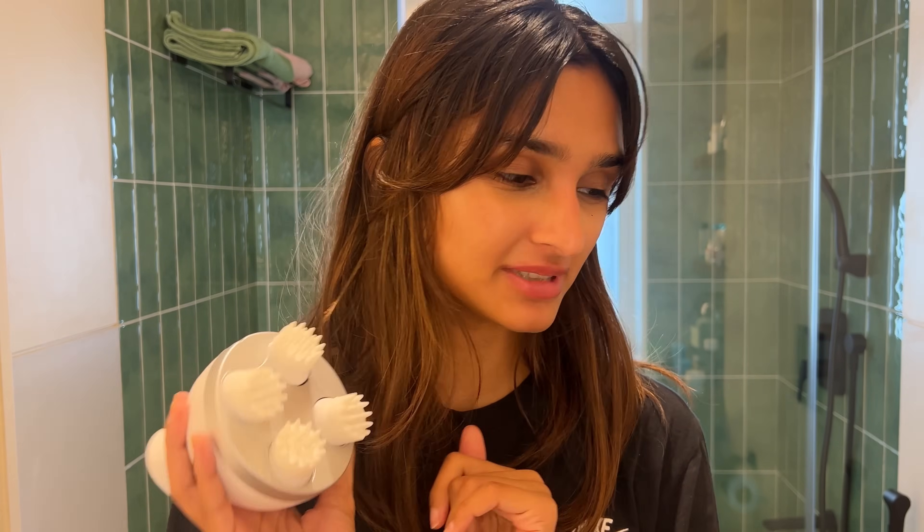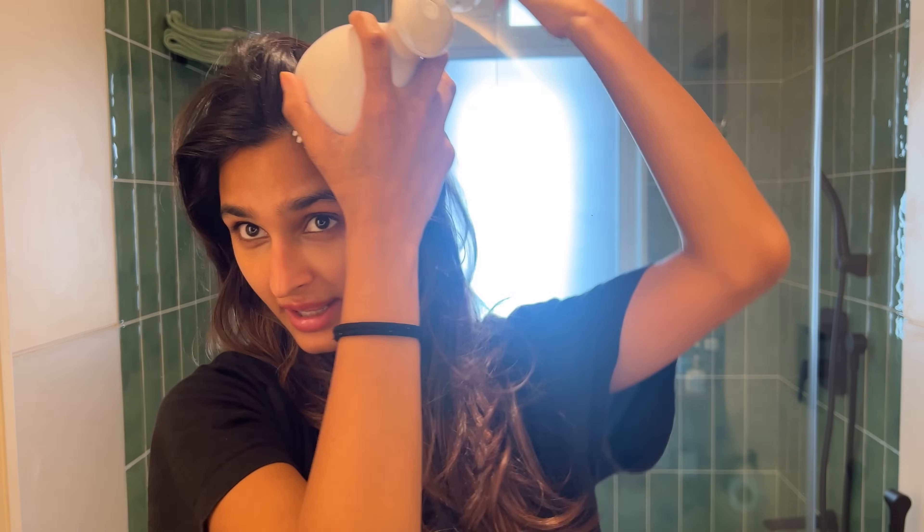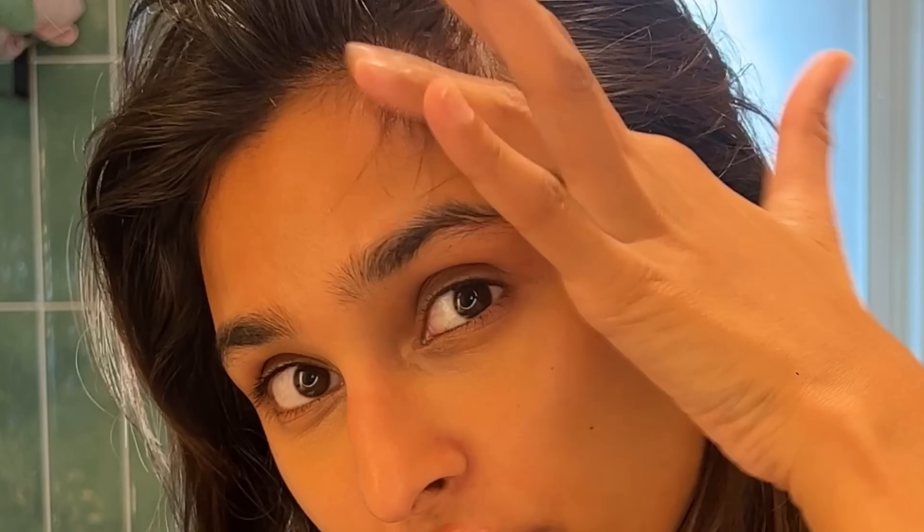My mom ordered this thing from Amazon. It's like a scalp massager. Before I had this, I was using another one. Before I wash my hair or before I oil my hair, I use this on my head for like five minutes, and it kind of feels good. I like to use it more here because I'm trying to make all of this grow because I tie my hair out so much.